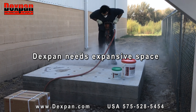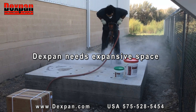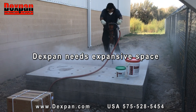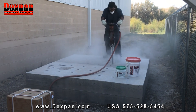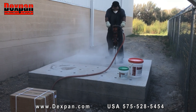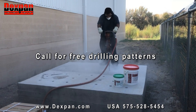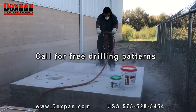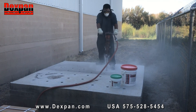Tip 1: To ensure success, DexPan needs free space to expand to. Make sure that the rock or concrete has an open face for expansion equal to the drilling depth. If there is no expansive space, extra holes may be required to establish it. Tip 2: DexPan cracks according to drilling patterns designed for controlled demolition and easy cleanup. Call for our free drilling patterns to minimize consumption of DexPan by cutting rocks or concrete into desired sizes.